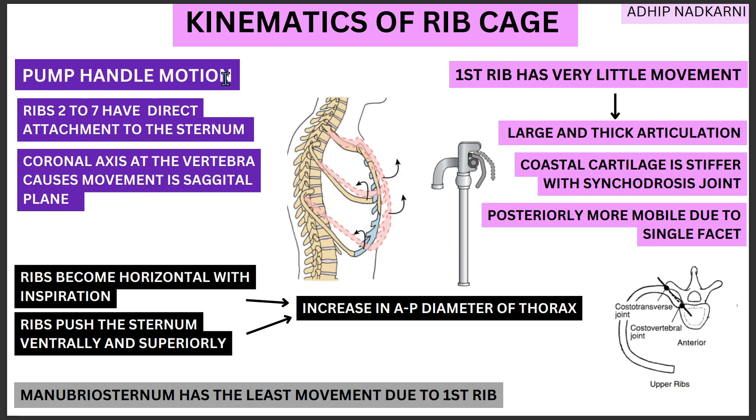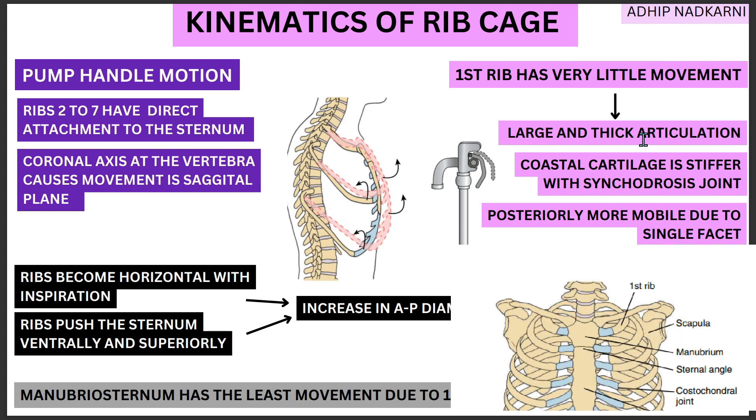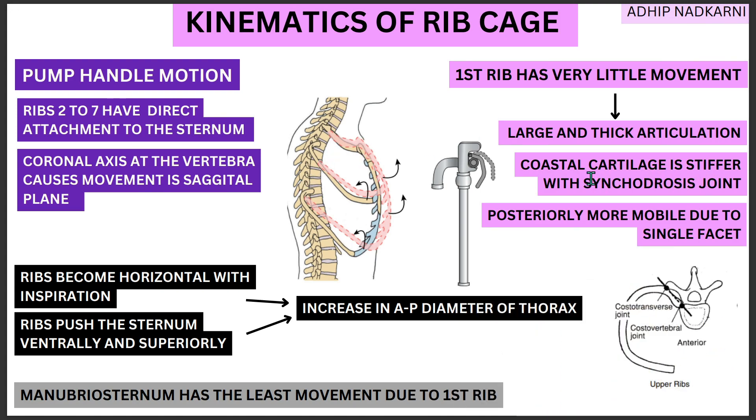Starting with the pump handle motion, it is seen from rib 2 to rib 7 which have direct articulation with the sternum. Your first rib has very little movement, mostly because of its large and thick articulation with the manubrium. The costal cartilage of the first rib is much stiffer, and they are synchondrosis joints unlike others which have synovial joints. Also, posteriorly, these first rib articulations are more mobile because they just have a single facet. So all in all, the first rib has very little movement, and the manubriosternal joint also has very little movement due to the first rib.